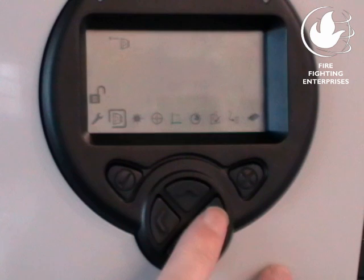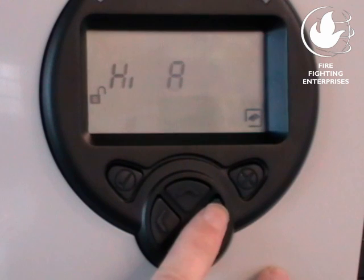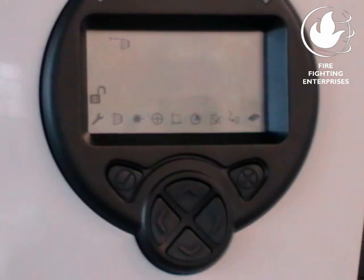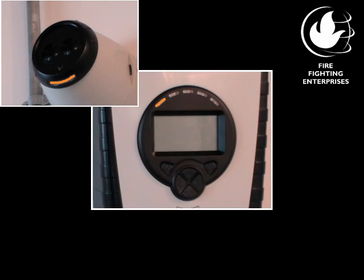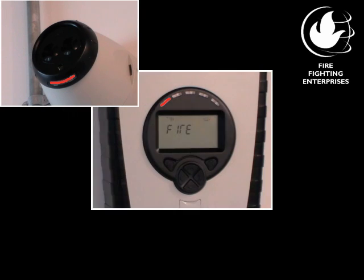Once all detectors are aligned and set, return the system to low current mode from the system controller settings menu. Low current mode is referred to as Low A in the menu. In normal operation, the detector LED will flash green. In fault, the detector LED will flash amber and the LED on the system controller corresponding to the detector head will also flash amber. Similarly, in fire, the detector LED and LED on the system controller corresponding to the detector head will flash red.